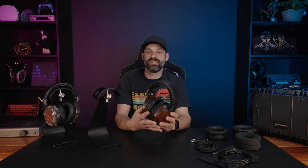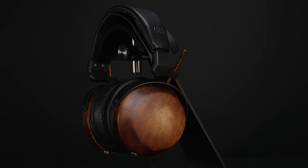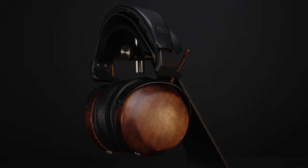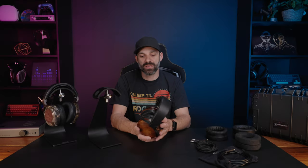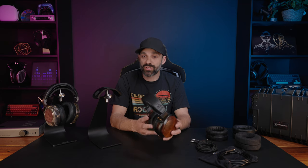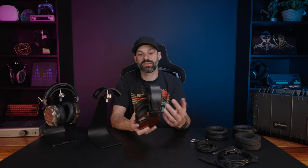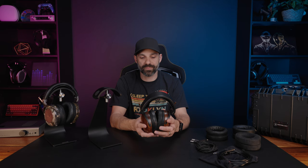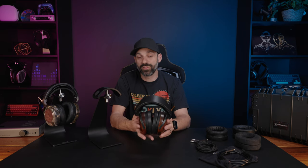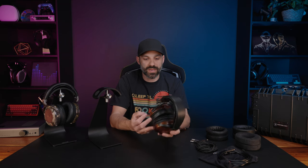Hey everybody, it's Joe from Gatsby Tech. In today's video we're going to talk about the ZMF Atrium Closed — a very special headphone for me for several reasons, some of which come with time and experiences over the past year. I'm going to share a little backstory to help paint a picture of what this headphone sounds like to me, what it means, and what it represents. By the end of the review, hopefully this helps make your purchase decision a little easier.